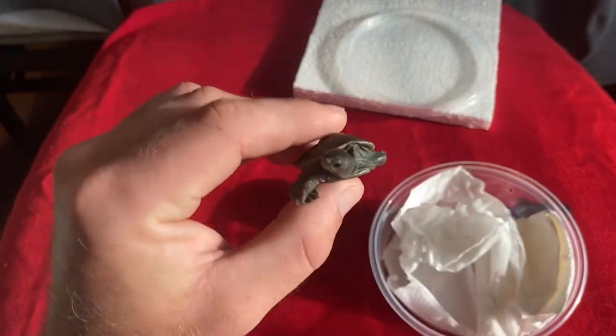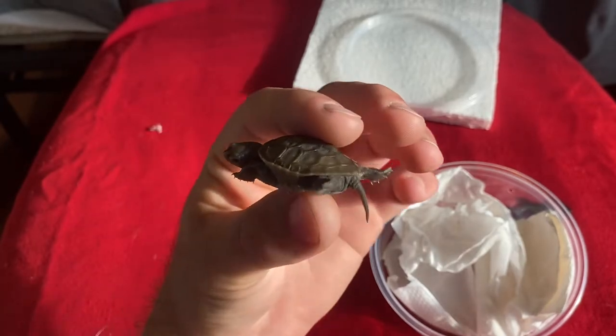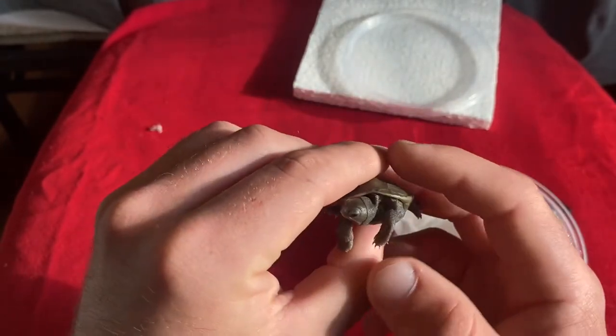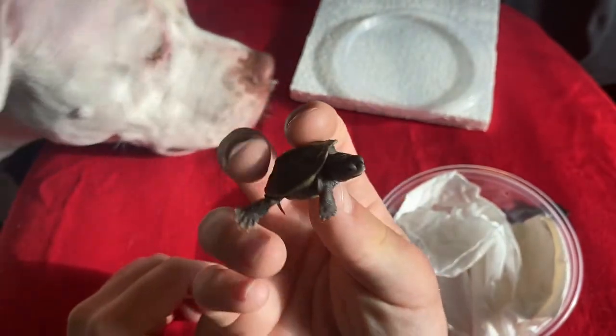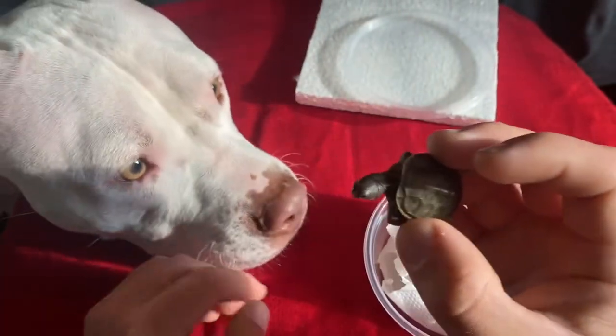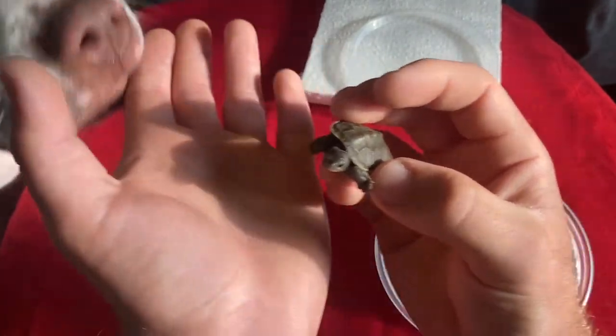It's a little baby. I'm going to get him in his temporary setup and I'll show you guys that — see you here in a second.